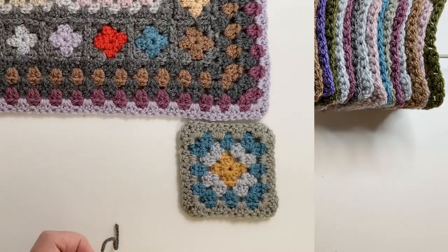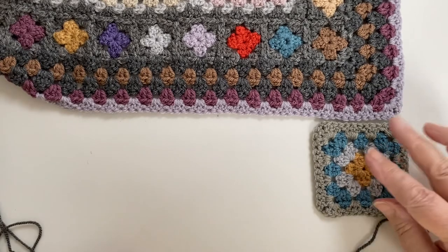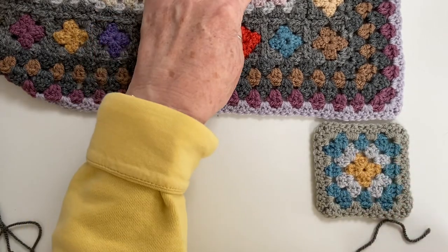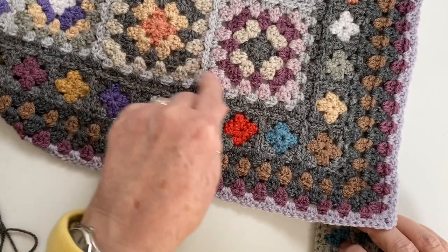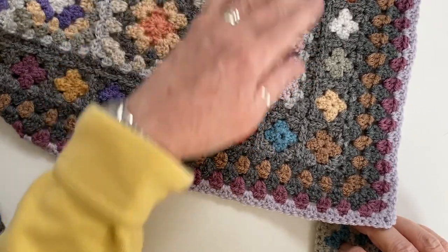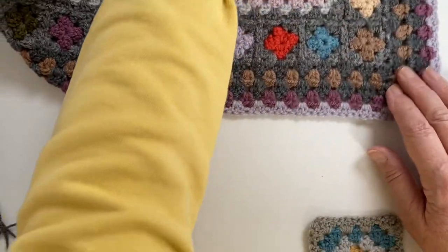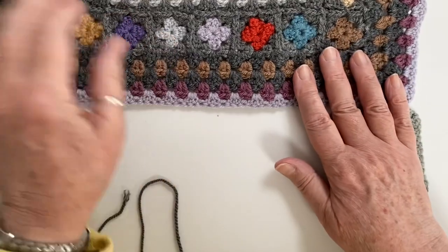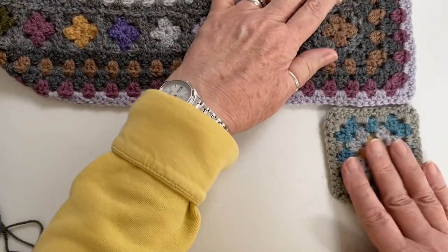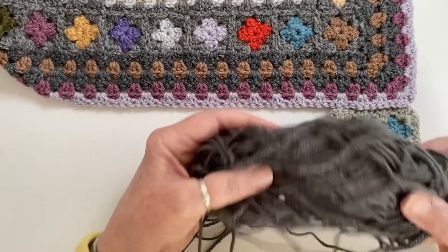Okay, are you ready? You've got your yarn kebab all set ready to go. This is no different from what you did when you joined going around the nine squares in Section 2 - it's exactly the same, so there are no problems. I'm sure you'll manage it without any problem but I'm just going to start you off.